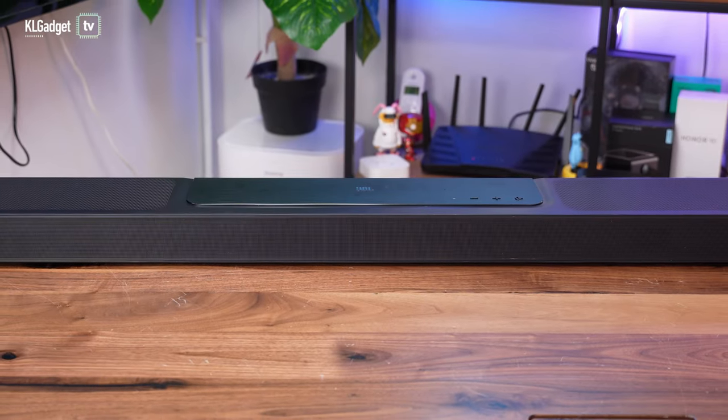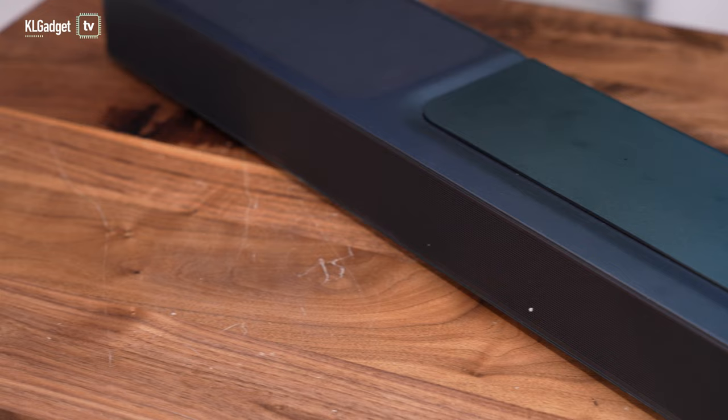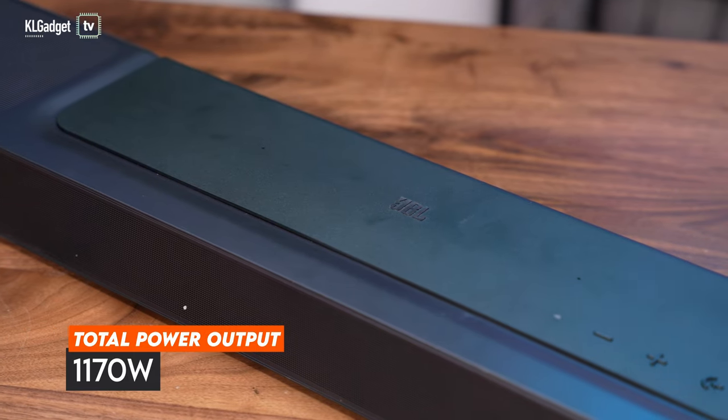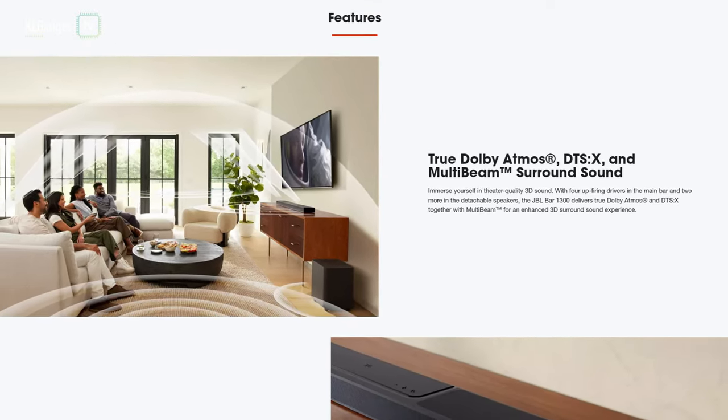The JBL Bar 1300 is an 11.1.4 channel soundbar that has a total power output of 1170 watts, which is a really crazy power output even for a living room. This is a Dolby Atmos soundbar, as you would have already expected, and it matches other competitors out there.